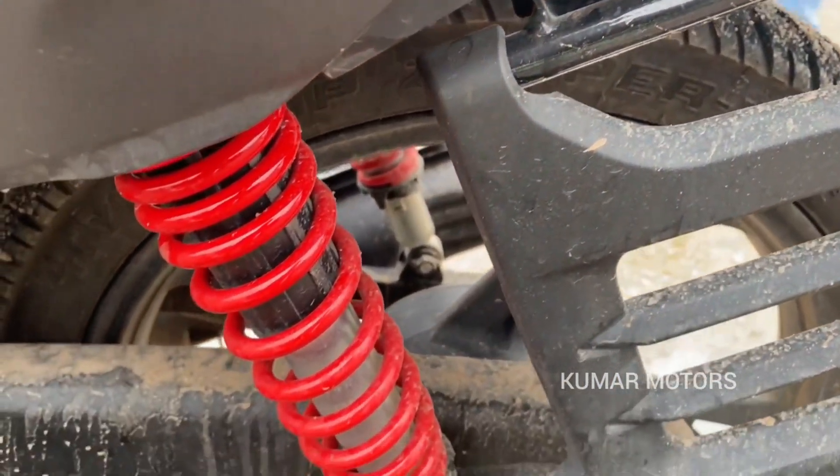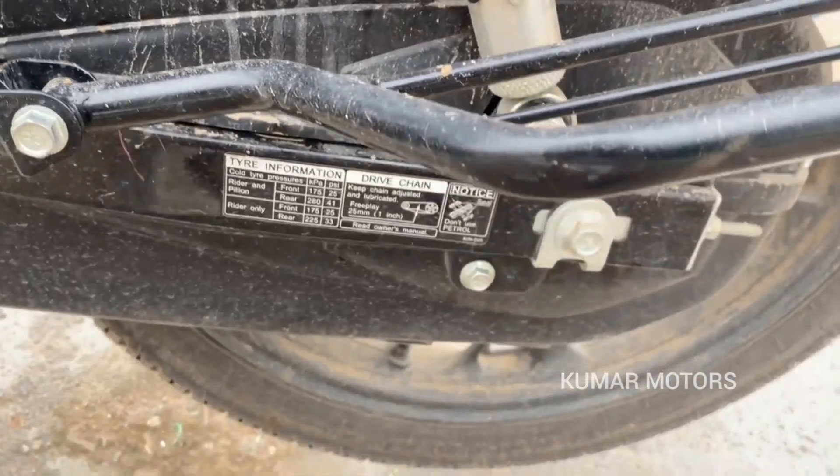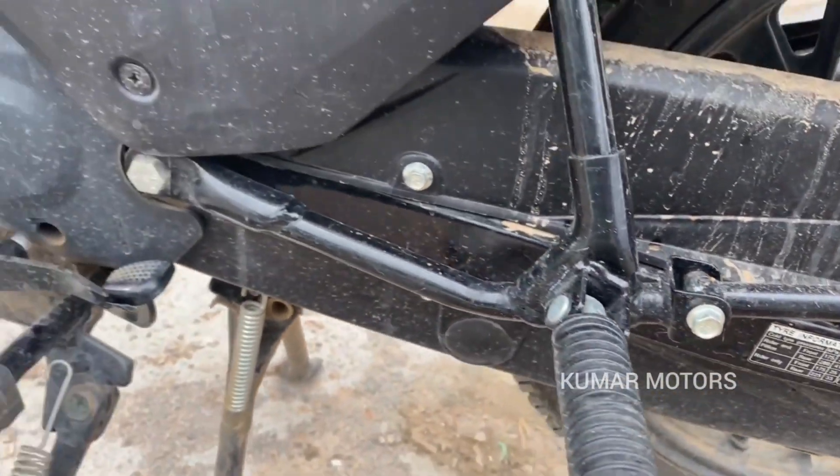Let me explain this video. The price, location, everything is in this video. Let me show you the vehicle in this video.